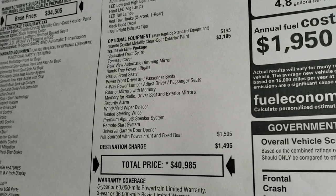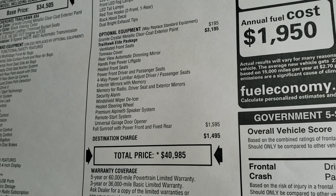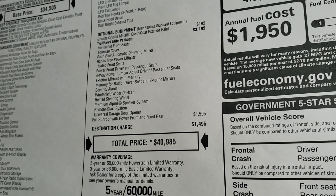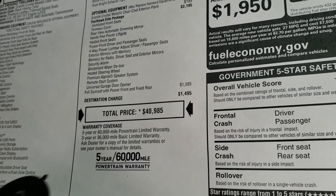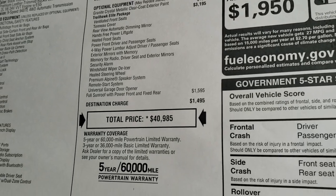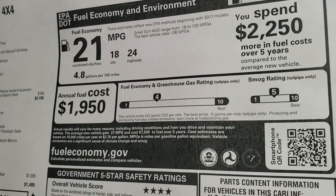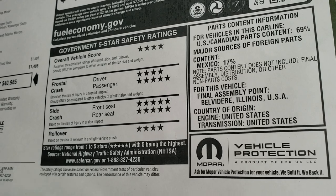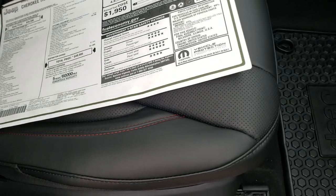With the Elite Package you get the heated and cooled seats, memory seat option, auto dimming rear view mirror, tonneau cover in the back, security alarm, windshield wiper de-icer, heated steering wheel, premium audio system, remote start, and universal garage door home link buttons. The Power Vista Roof is a $1,595 option and the Trailhawk Elite Package is $3,195, for a total MSRP of $40,985. Fuel economy is 24 highway, 18 city, averaging 21 with the 3.2-liter. Overall safety is a four-star rating with front and side crash near five stars each and rollover at four.